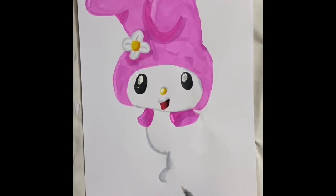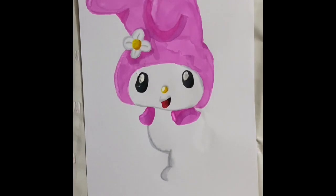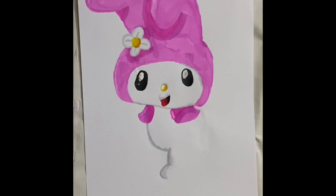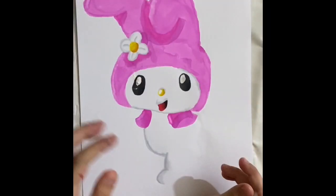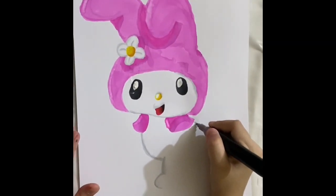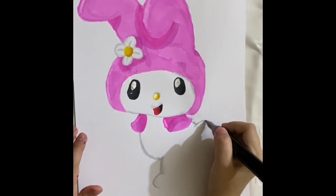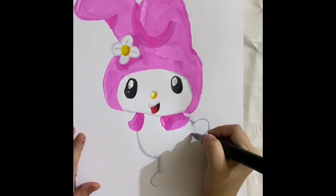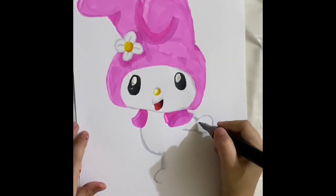Okay, now I'm starting on her body. Okay, now I'm going to do her left hand. Okay, now I'm going to do the shape of her hand. Okay, now her tongue.